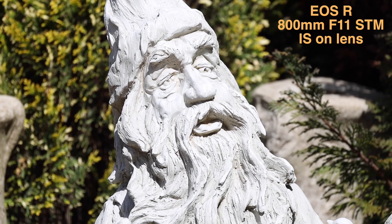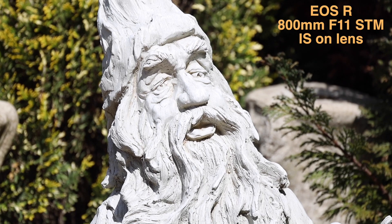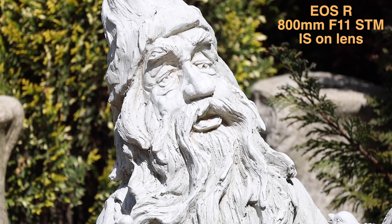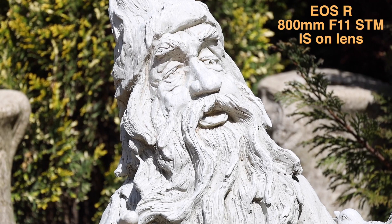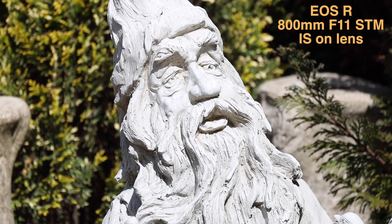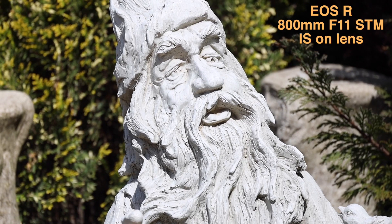We're about 10 meters away and obviously at 800mm it should be quite difficult. But look how steady that is — it's doing a really good job. Don't get me wrong, it's a bit heavy in hand. I do have the tripod foot on the lens, which is helping a lot to keep it steady. As you can see, it's doing a really, really good job. It's not super perfect — a tripod would be better — but I don't see any problems here.